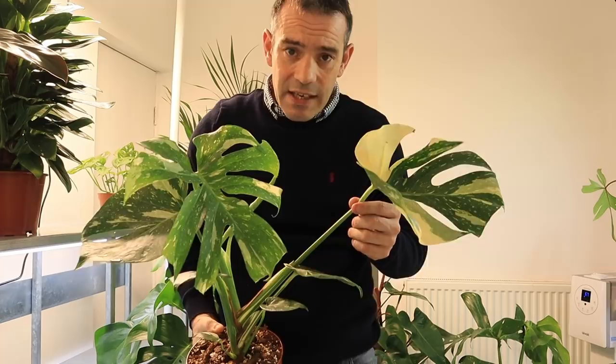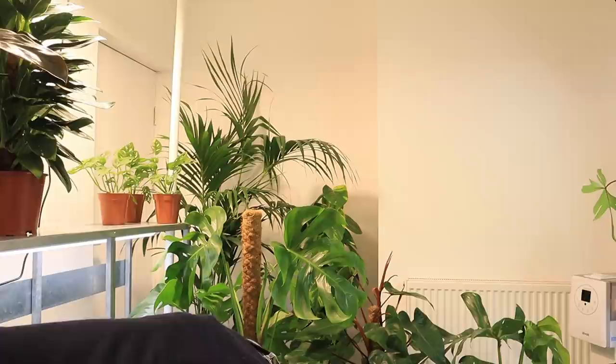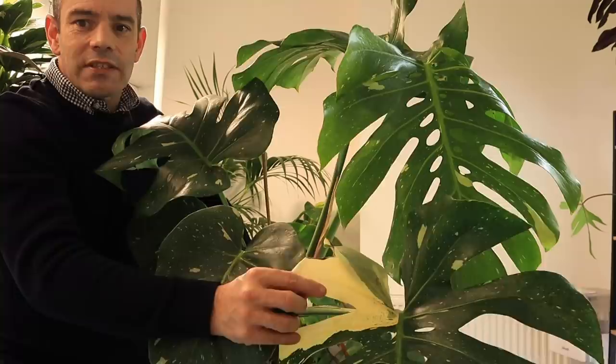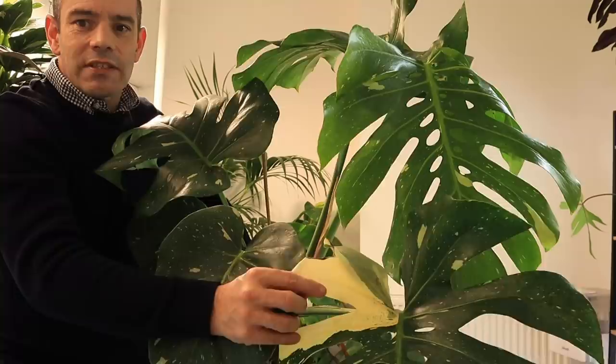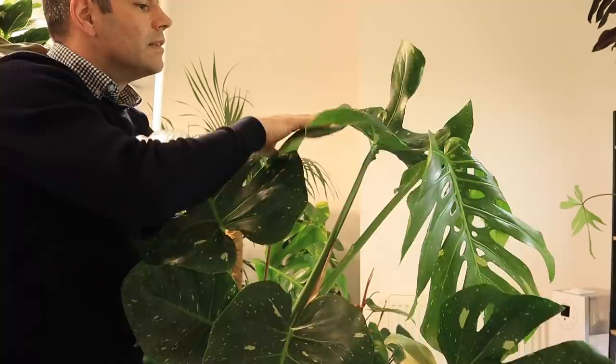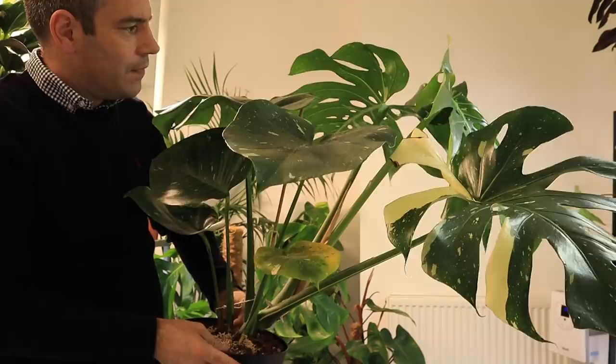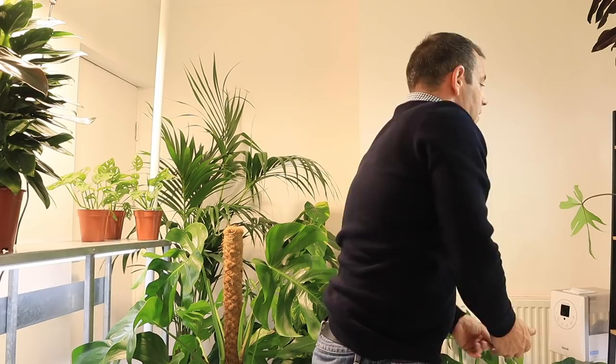Here we have a Monstera Thai Constellation — a nice plant doing really well. And this is my really big Thai Constellation. Beautiful plant, she's throwing new leaves throughout. I have got a bit of a yellowing leaf here so she might need a slight feed, but this is my large Thai Constellation.